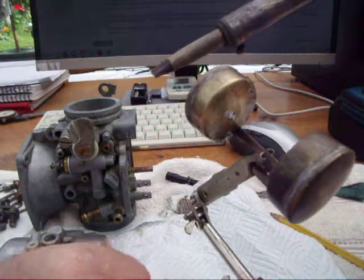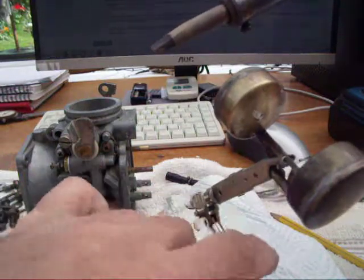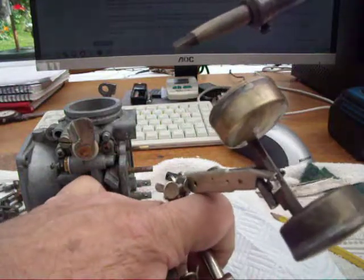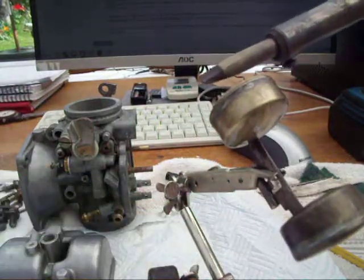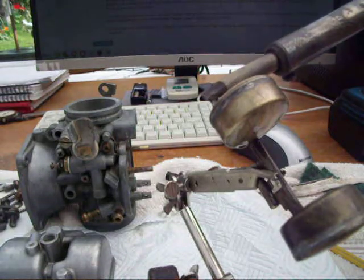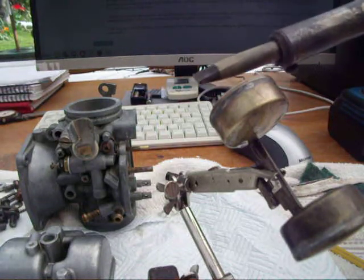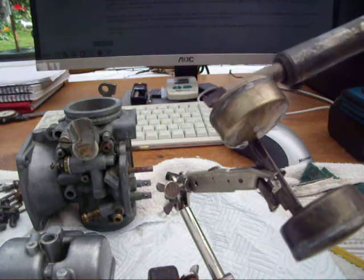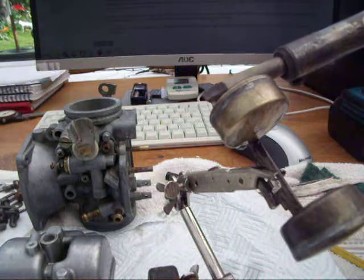I'm going to tip that up a bit more to make sure it all comes out. Of course when we're finished we'll re-solder it. What's happening is that the fuel is expanding inside the cylinder from the heat. Look at that — it's pouring out. There's loads in there.